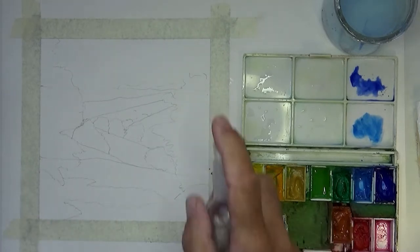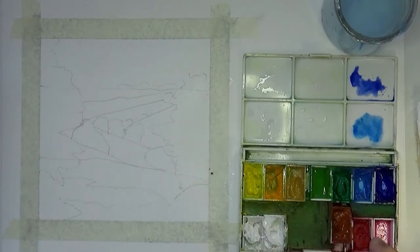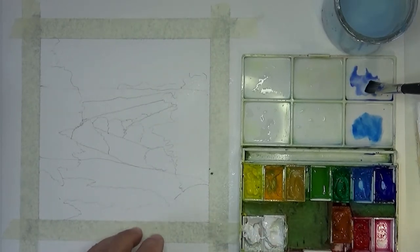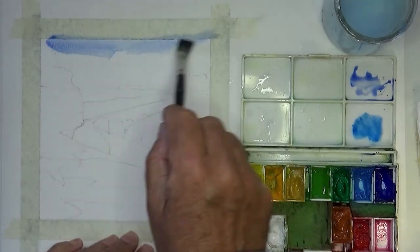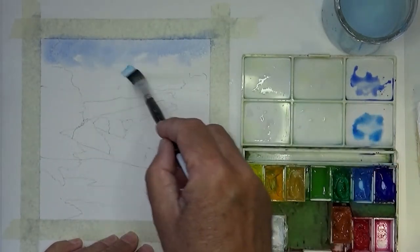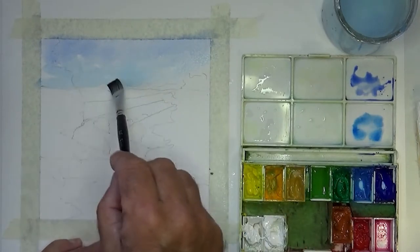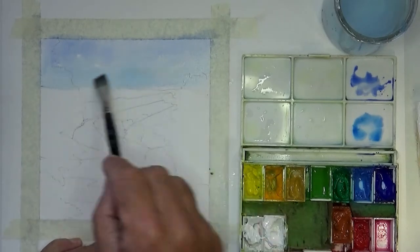Initially we're going to put in the sky using ultramarine at the top and cerulean underneath, just spraying everything to keep it nice and moist. We're going to lay in the sky as if it were a watercolor wash — nice and thin watery paint. The ultramarine at the top and cerulean underneath gives a nice impression that the sky is lightening as it goes down towards the horizon.